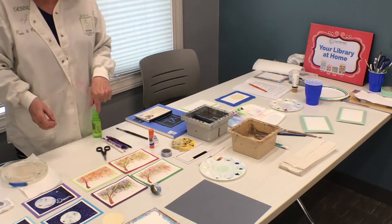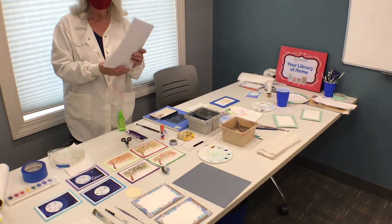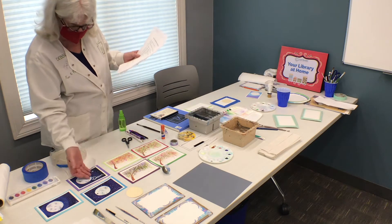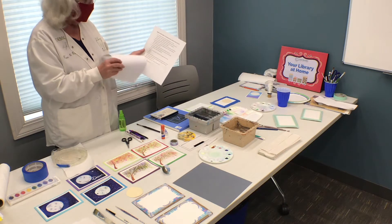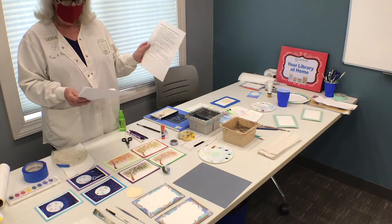So before we get started, let's go over our supply list, because you should have gotten with your registration a list of supplies and two instruction papers for each of the cards. The reason I included the instruction papers is that when you see this, if you want to write some notes, if you want to go back and get some different ideas a week from now, you'll have the basics.